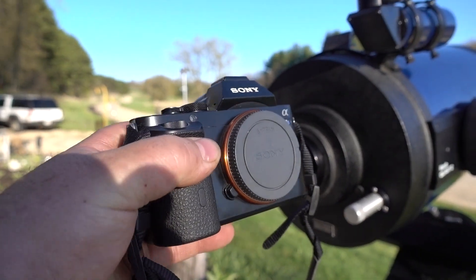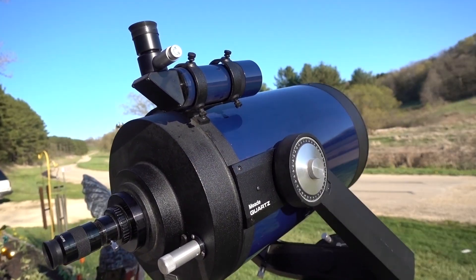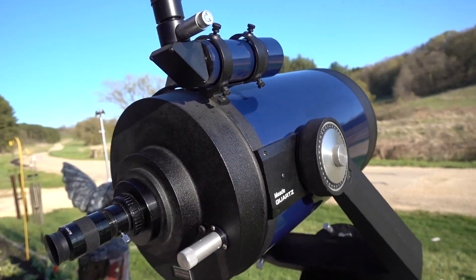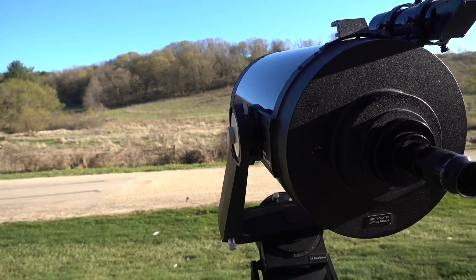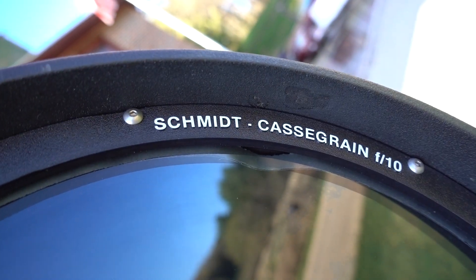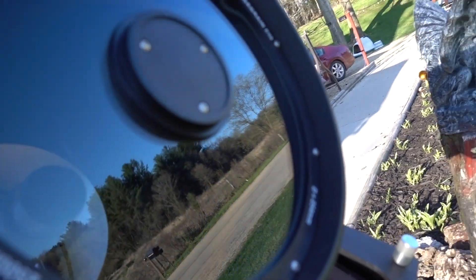I'm going to hook my Sony A7S up to it, prime focus — no eyepieces. Just a quick little video showing you the super moon through a 10-inch Cassegrain. For anybody curious, it's a Schmidt Cassegrain with a 2500mm focal length and a 254mm lens.